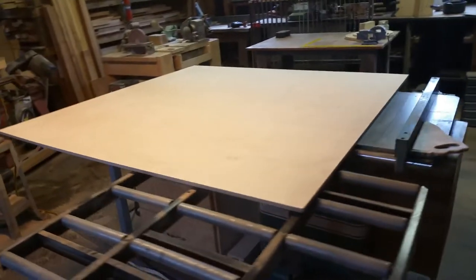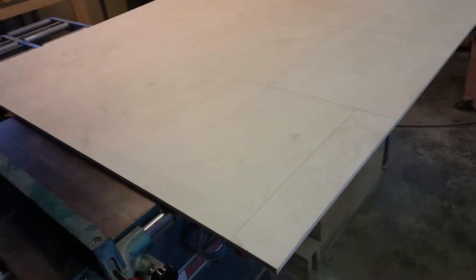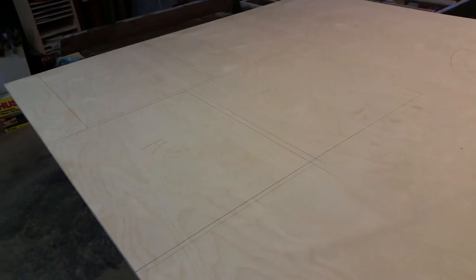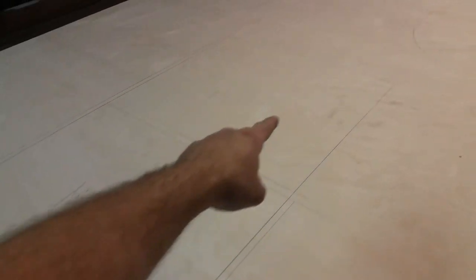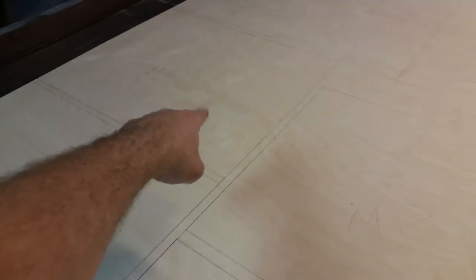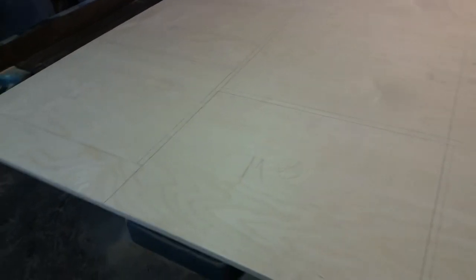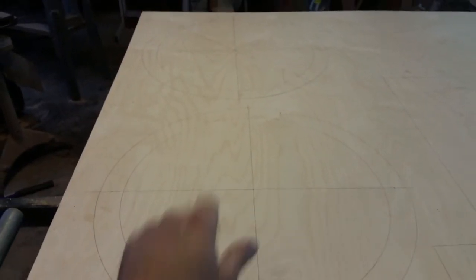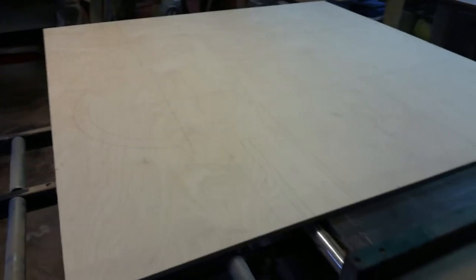Before cutting out the UTA, I wanted to draw the remainder of the mirror box on the piece of plywood so we know exactly what we're working with. You can see we've got four pieces for the mirror box — your front, back, and two sides. We also have our focuser board, our finder board, and of course our UTA. Now we're going to cut the UTA.